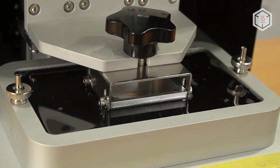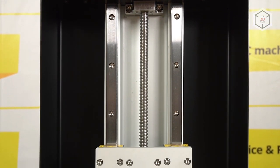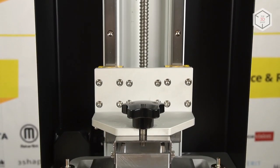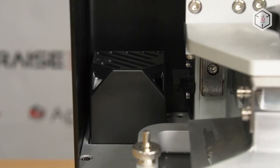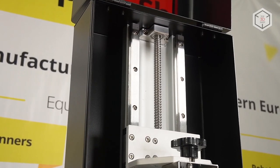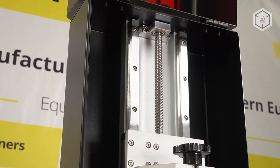Another feature responsible for significantly improved print quality is the exceptionally rigid and stable design of the Z-axis. Unlike other companies' round guide rods and simple axle attachments, Frozen uses a dual linear rail and ball screws in Shuffle printers.